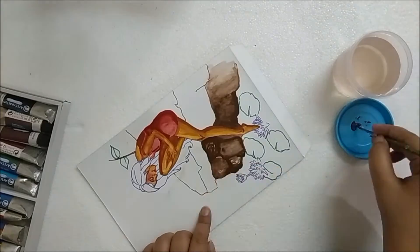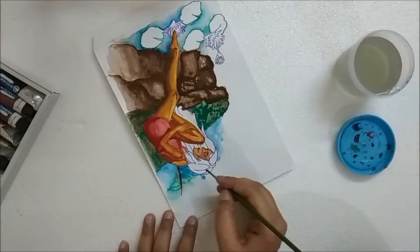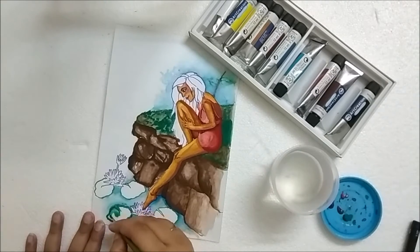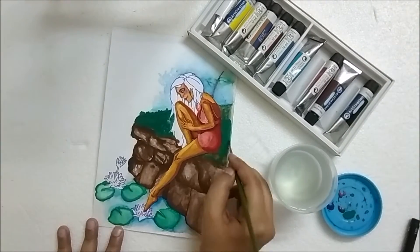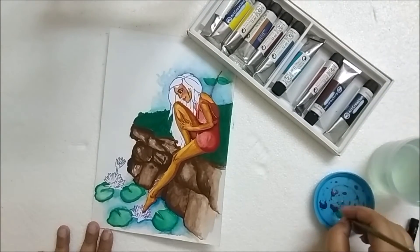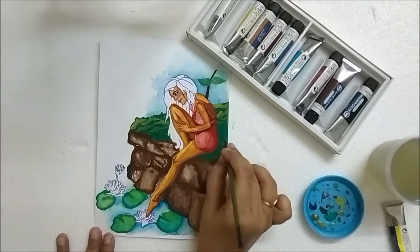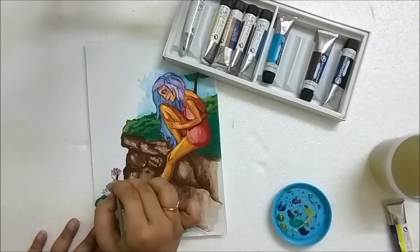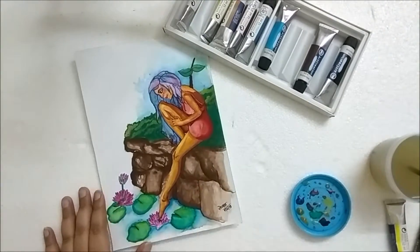I know this drawing is really bad — I am not that good at drawing humans, but I have improved considerably after this. I started using these colors like I have used watercolors: I took out some color, diluted it with some water, and applied it on my painting. By the end of this painting I realized it sort of looks like a watercolor painting, and I think that defeated the purpose.